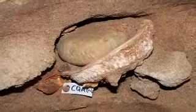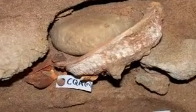In 2008, a couple of toolkits were found at Blombos Cave in layers dating to 100,000 years ago. The first toolkit comprises an abalone shell with a 5mm deposit of ochre, stone tools used for grinding and hammering, a fragment of ochre, and a small bone possibly used as a stirring tool.